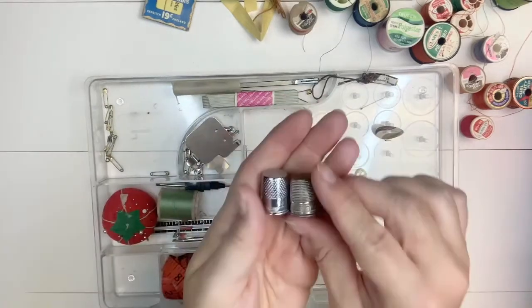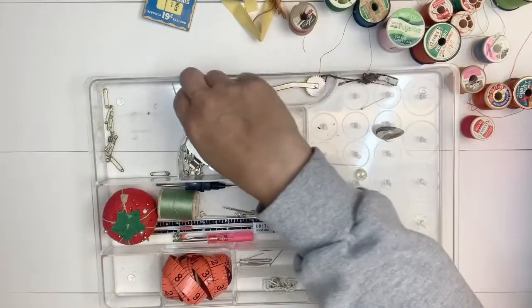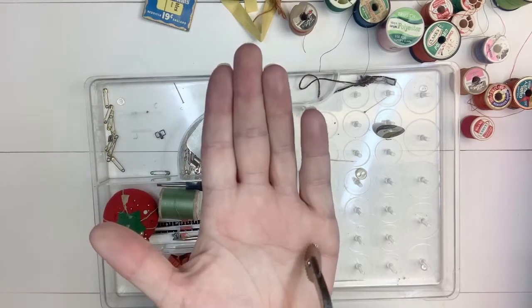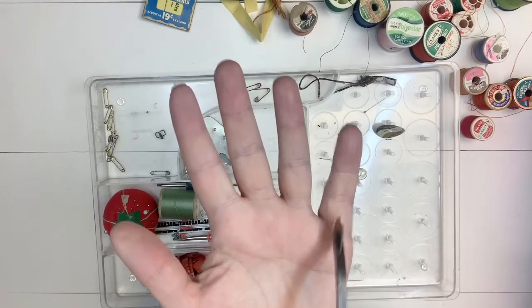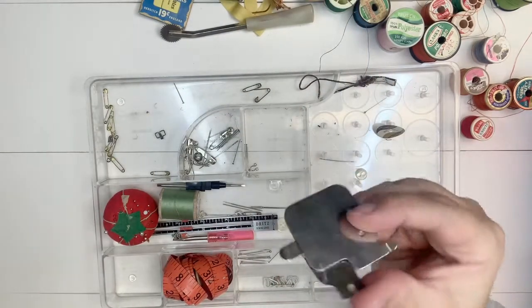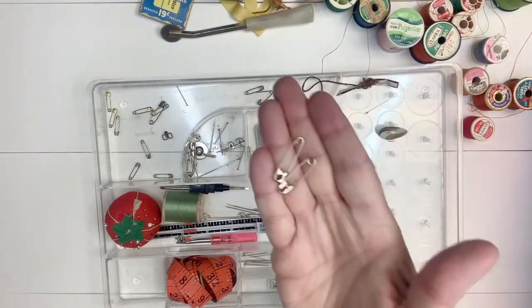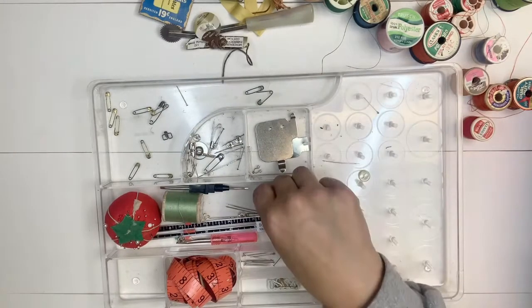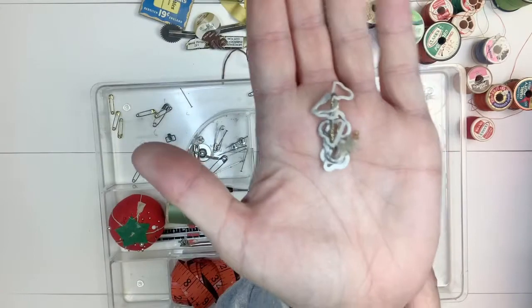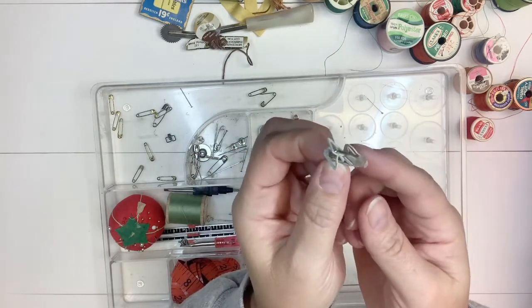There are two thimbles - one looks a little more worn than the other - I'll definitely keep those. Some elastic. This is a tracing wheel, used when you put your pattern on top of your fabric - you run this along the line and it gives you perforated lines to cut on your fabric. This looks like a foot or attachment for a sewing machine I no longer have, so that's garbage to me. A lot of miscellaneous stick pins and fastening pins, some more needles, and some fasteners attached to a metal pin - not sure what those are; comment if you know!